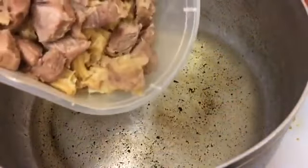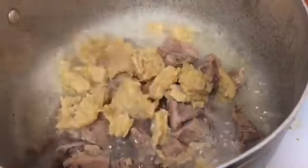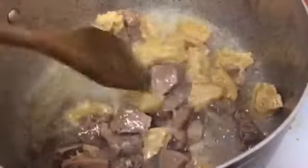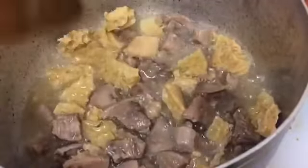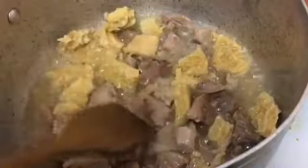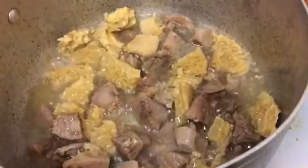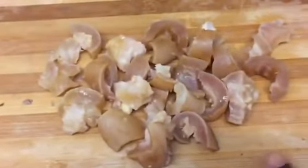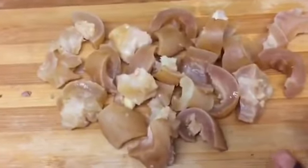I'm going to pour my meat in and fry it until it turns golden brown. As for the cow foot, I'm not going to fry it — I'm just going to pour it into my sauce the way it is.